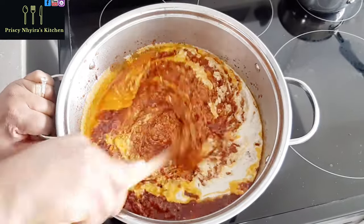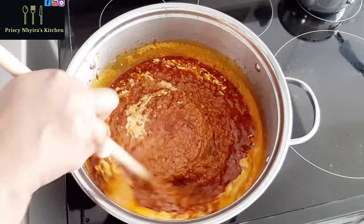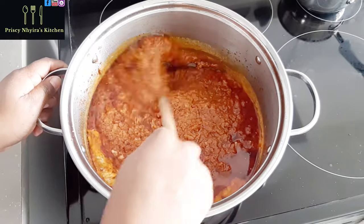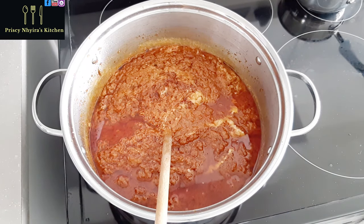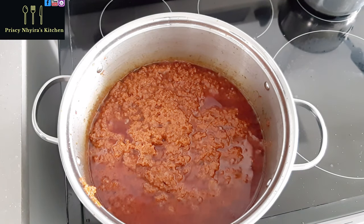While I do this, I am not going to add any salt. That is how I do my base stew — I never add any salt to it. This stew is specifically for jollof, so I'm not going to use it for anything else. I have another recipe I will be showing you soon: an all-purpose stew, red stew, or tomato stew — I will show you that very soon.